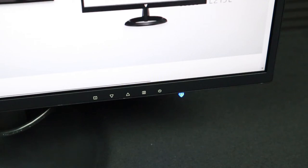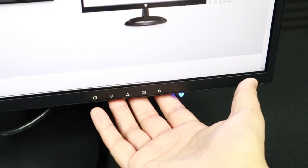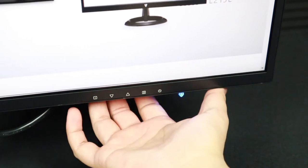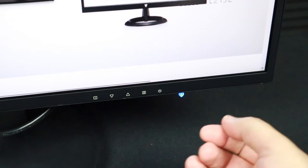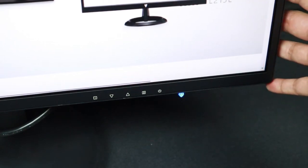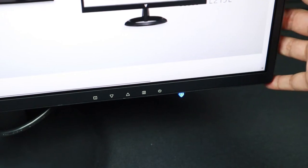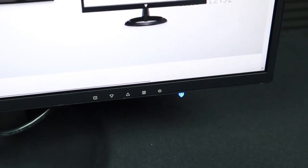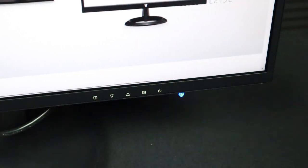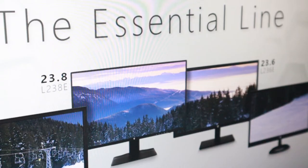The controls for the on-screen display are located on the bottom of the monitor, and the buttons are actually on the back, so you do have to reach around just a little bit. I appreciate that the controls are located here rather than on the right side, where a lot of gaming monitors situate the buttons now. For multi-monitor setups, it's difficult to get to controls when this monitor is on the left of your main monitor.